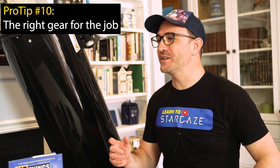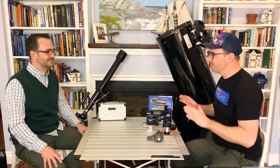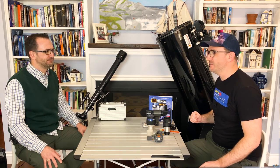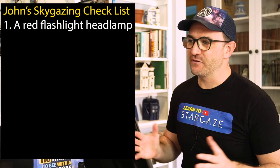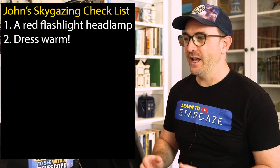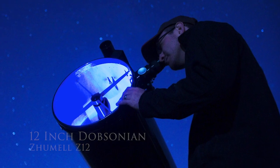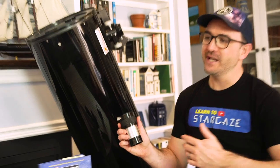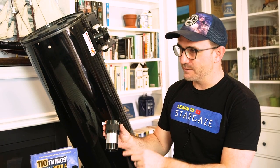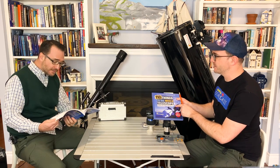So when you go stargazing, what gear do you bring? Basically, you want to know what telescope I use. But before I talk about the telescope, I have a few things that make my evenings much more enjoyable: a red flashlight headlamp for reading books and packing up gear, always dress warm even in the summer, and always bring a chair. This is my 12-inch Dobsonian telescope — I absolutely love this scope. I primarily use it with a 20-millimeter eyepiece with a 2-inch barrel, and I also bring a Barlow in case there are planets to observe. And I always bring a copy of 110 Things to See with a Telescope and a pencil.